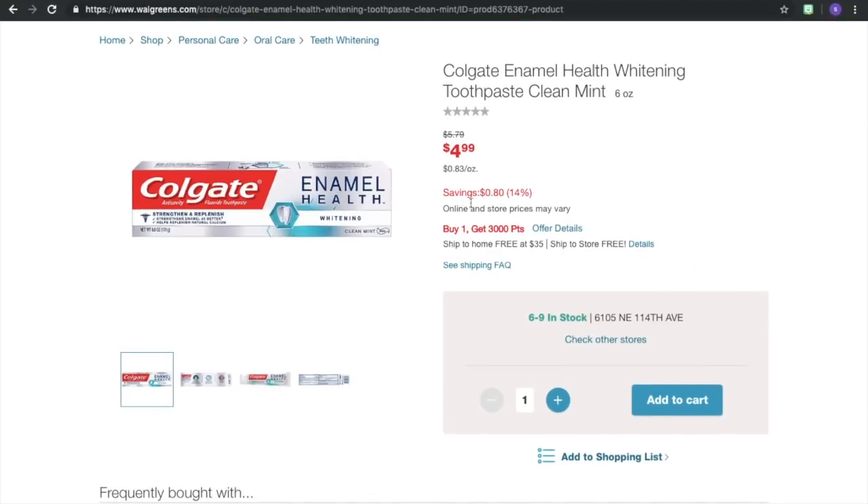We're gonna add three, and I keep forgetting to let you guys know — we have to do this one in store because we need that receipt to submit it to Ibotta. When you do an online deal, all they give you is that paper printout on printer paper, and that doesn't work. So you have to do this one in store as well. Go ahead and add three of them.